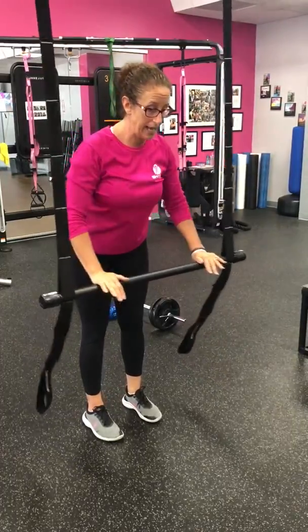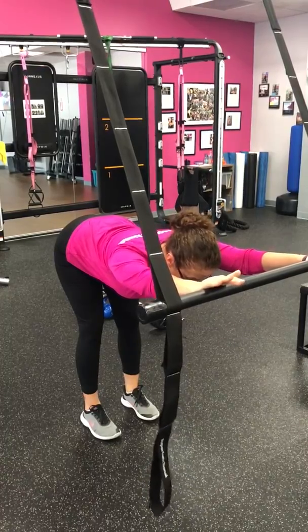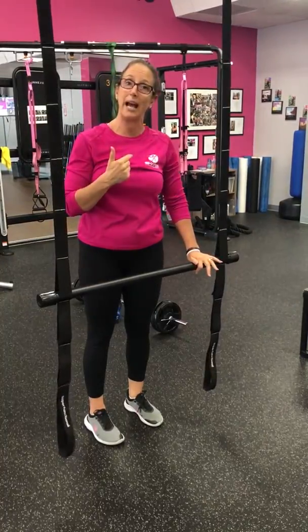One more time: inhale, reach and lengthen, drive the hips back and lengthen. Exhale, push down, squeeze, and stand tall with good posture at the end. Once we've mastered the hinge, then we add weight.